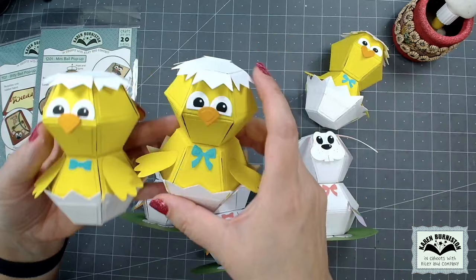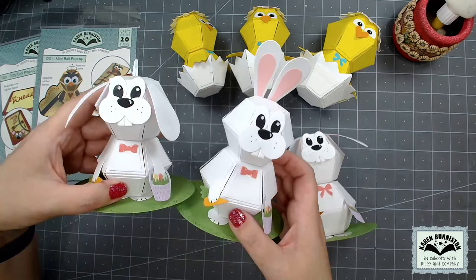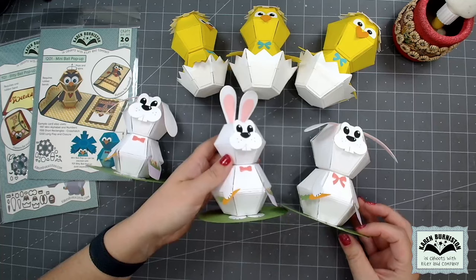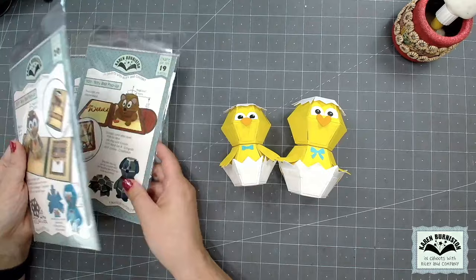If you happen to have both of those foundation dies, both the mini and the bitty, you could stack them together so the head would be a little bit smaller than the body. Looking at the bunnies — on the left there is a bunny made by stacking two mini balls together, in the middle is a mini and a bitty stacked together, and on the right is two bitty balls stacked together. With the bunny you also have a choice in how you assemble and attach the ears — whether you'd like a floppy-eared bunny or a tall-eared bunny.